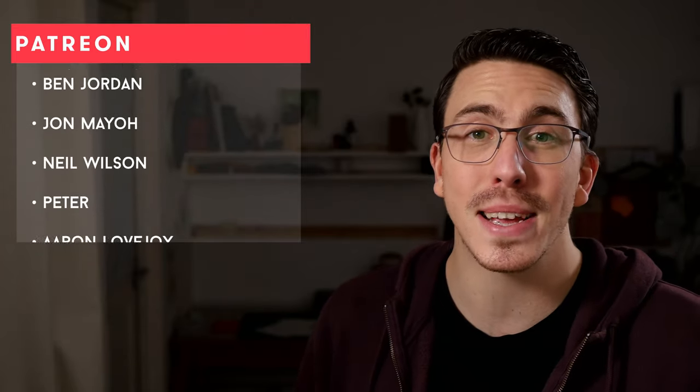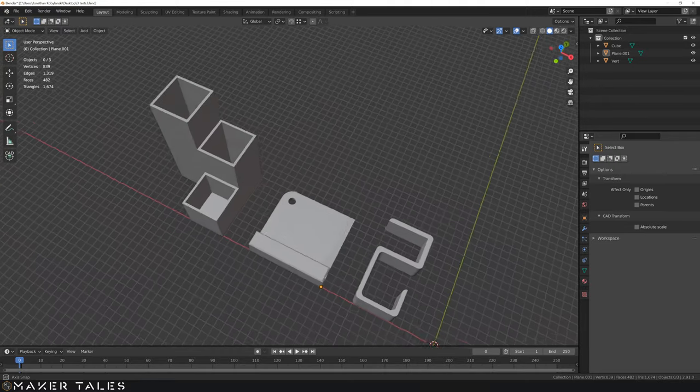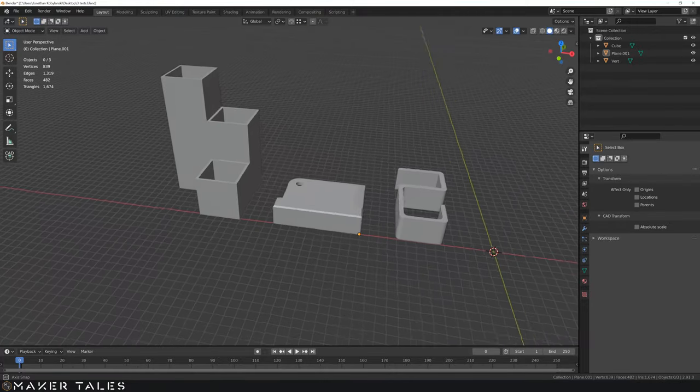A huge well done for getting through this video and sticking with the course, because you now know all the fundamentals needed for precision modeling within Blender. There is still so much left to learn, and what's great is that it's the funnest part — incorporating organic design and precision all within one program. A huge thank you to my patrons; check out our Discord linked in the description. For the bold, there are three more dimensional drawings in the description to practice on, plus a solution video in case you get stuck.